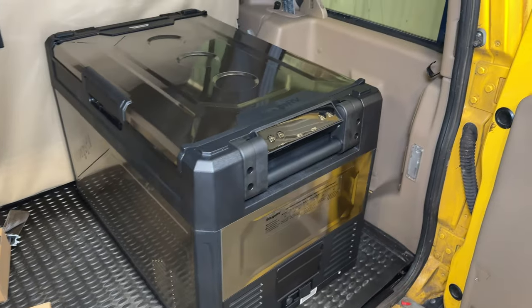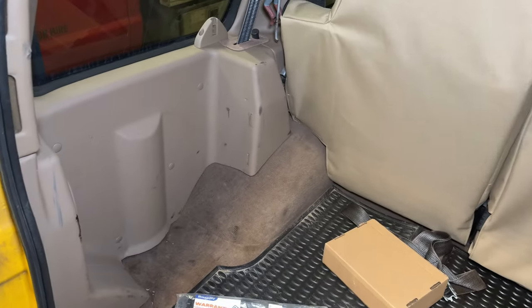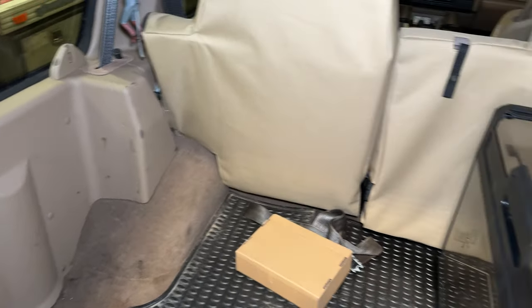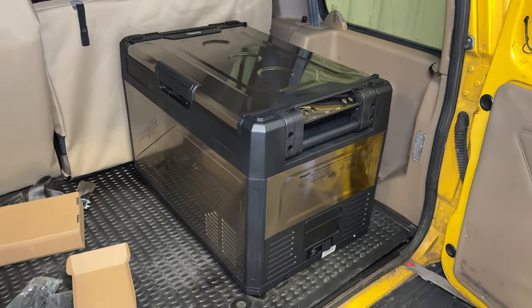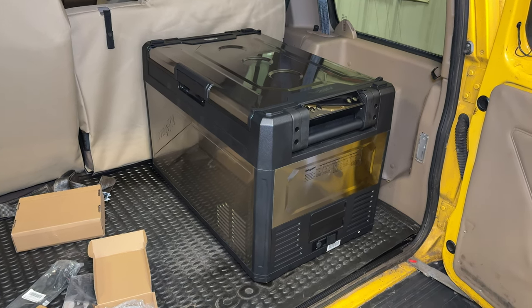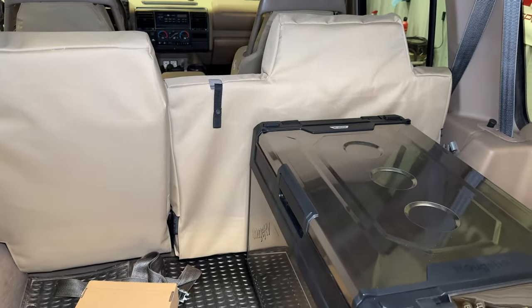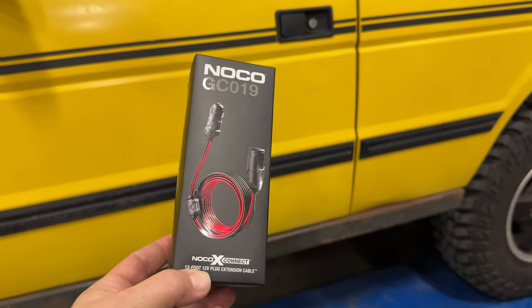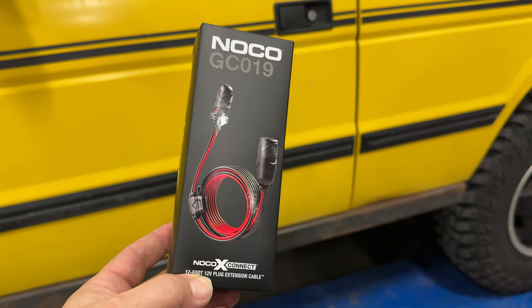Unfortunately, the Land Rover Discovery does not have a power port back here. This is a Series 1 Discovery, so it does not have power in the back. The Series 2 Discos do have power in the back, so before we power this up, I'm going to need to run an extension cord from up front back here.